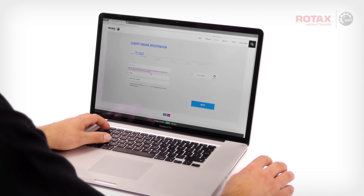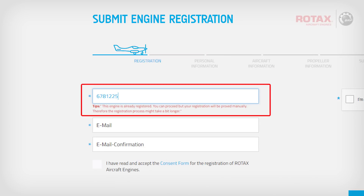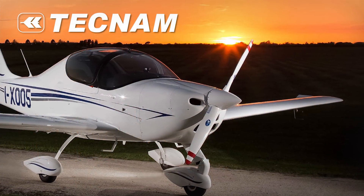If the serial number entered has already been registered with Rotax, a tip note will appear stating that the engine is already registered. In this case, you will be allowed to continue the registration process. However, the submission will need to be manually checked by Rotax, and it may take longer to take effect. It is possible that the aircraft OEM has already pre-registered the engine on behalf of the end user.